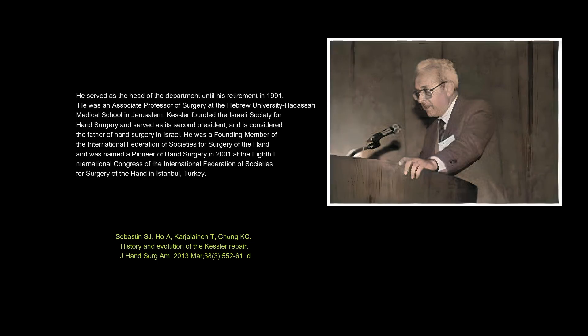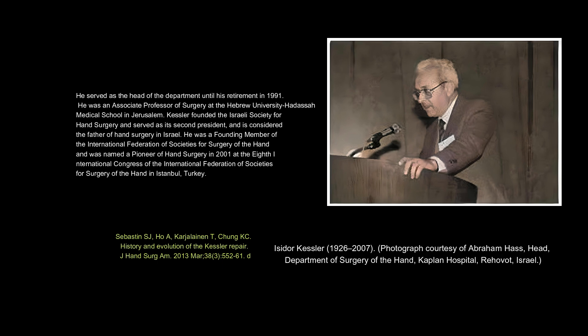He served as head of the department until his retirement in 1991. He was an associate professor of surgery at the Hebrew University Hadassah Medical School in Jerusalem. Kessler founded the Israeli Society for Hand Surgery and served as its second president, and is considered the father of hand surgery in Israel. He was a founding member of the International Federation of Societies for Surgery of the Hand and was named a pioneer of hand surgery in 2001 at the 8th International Congress in Istanbul, Turkey.